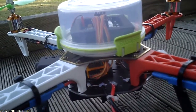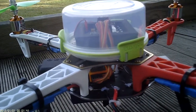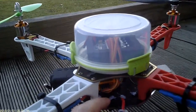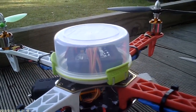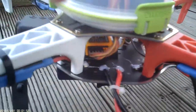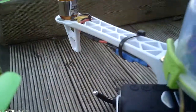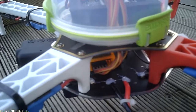This is the HobbyKing Q450 kit — it's about 10 or 12 bucks, pretty cheap. It has the power distribution board actually built into the bottom plate, so you just solder all of the ESCs and your power and everything onto that, which has been pretty handy.